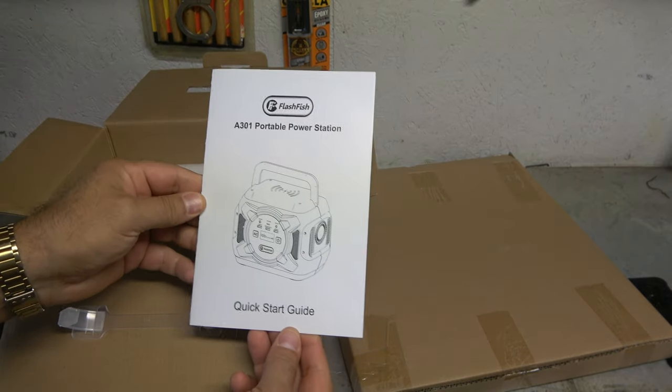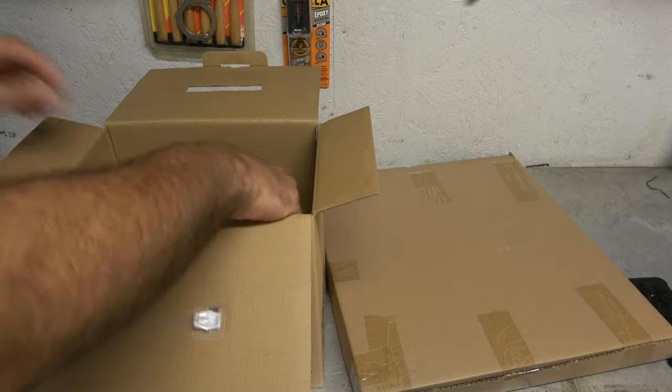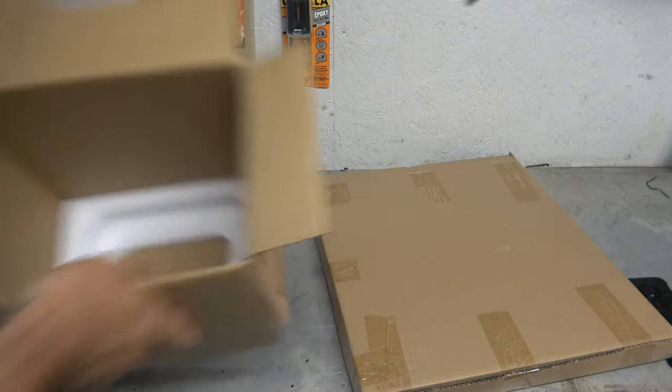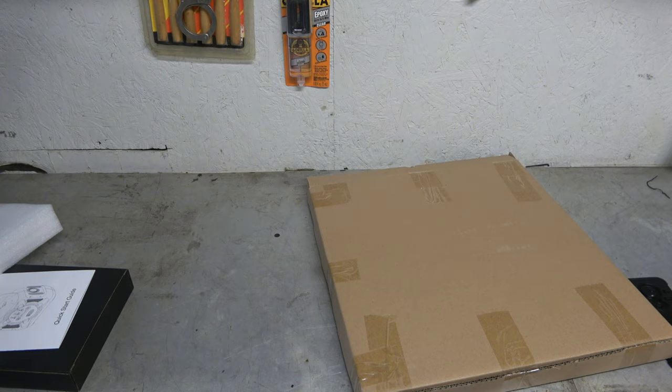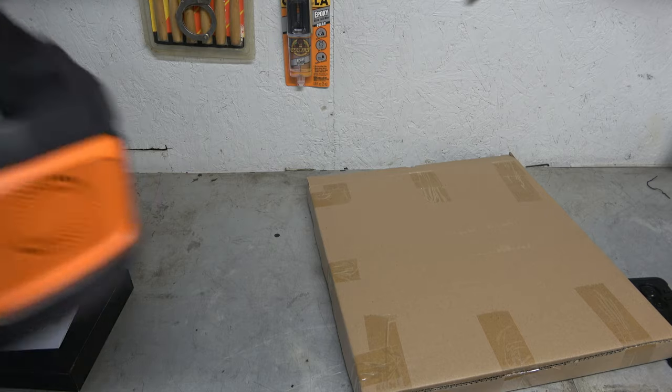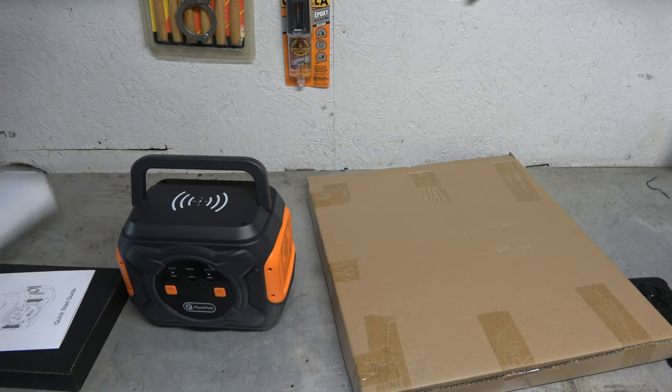I'm just going to unbox this — there's the manual for it, and once we get it out I'll show you the stuff here. There we go. I'll just go ahead and put that on the ground. There we are. Pretty compact unit from the looks of it.